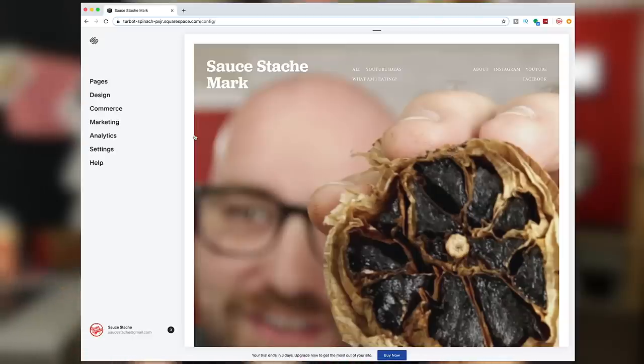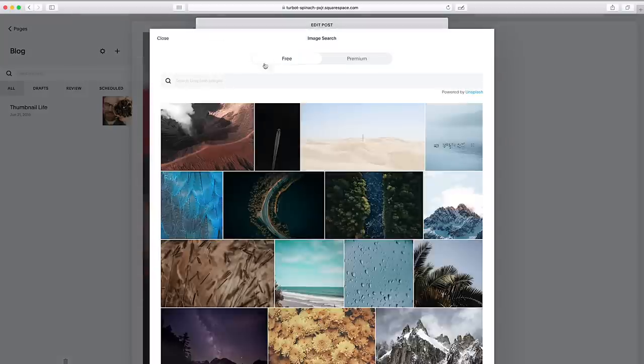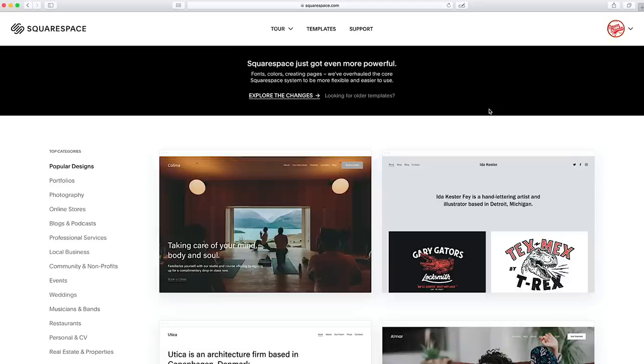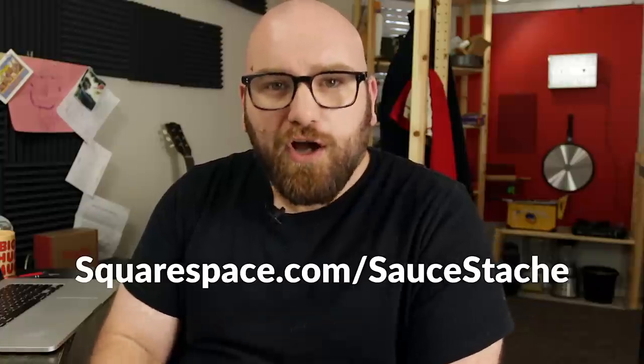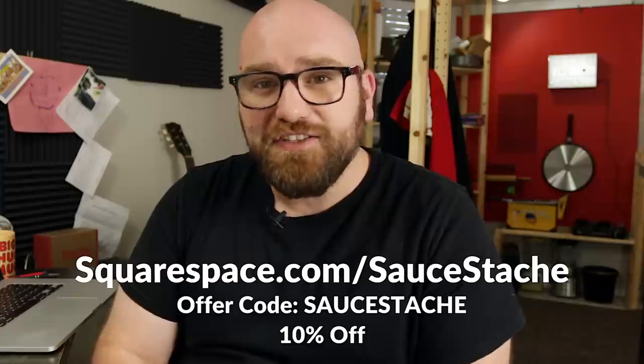I recently started designing a new website, Sauce Mark, and I'm designing that on Squarespace.com. I chose Squarespace because of their powerful blogging tools — it allows you to share recipes, photos, videos, and recommendations. You can categorize and schedule your posts. They also have some really great templates designed with modern browsers and mobile devices in mind. Head over to Squarespace.com to start a free trial, and when you're ready to launch, use offer code sauce stash for 10% off a domain or website.